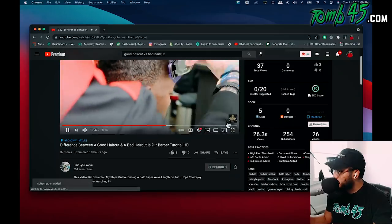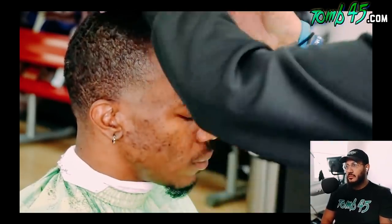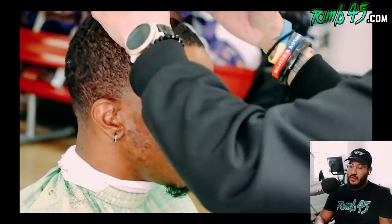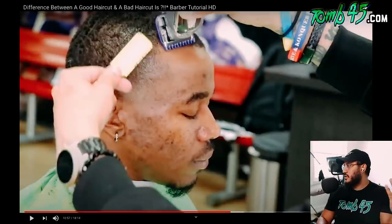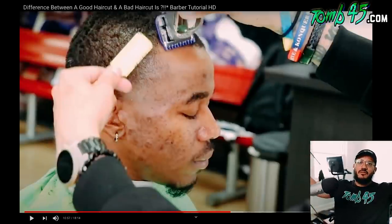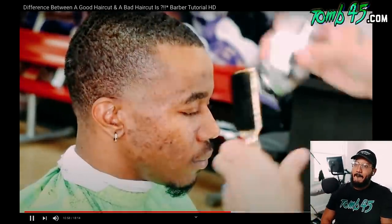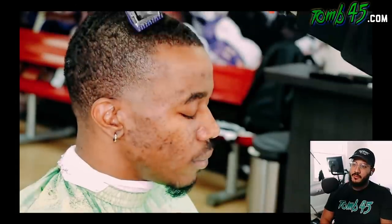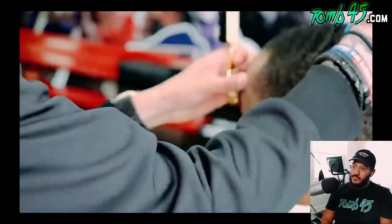Subscribed to Hair Life Yanni. He's coming in with the half guard, tapering the hairline down to give a nicer lineup. And the title of his video — 'The difference between a good haircut and a bad haircut is just attention to detail.' That's the answer. Taking the airline down a little bit shorter, detailing the desired length, setting himself up for a good lineup.